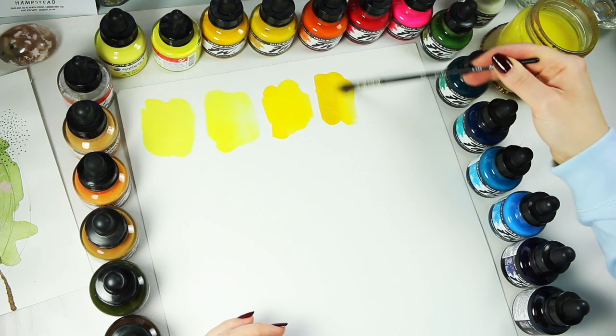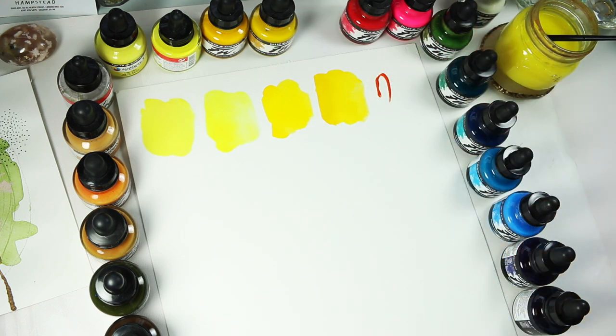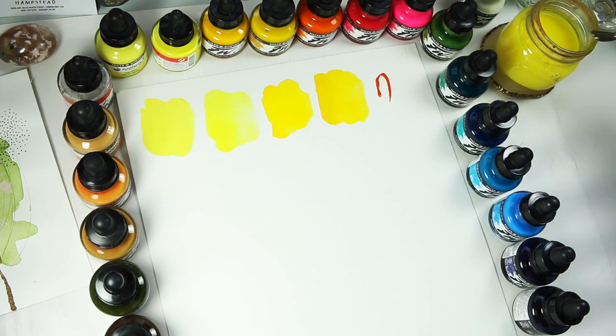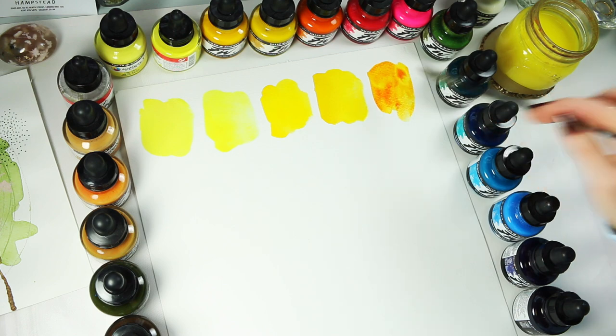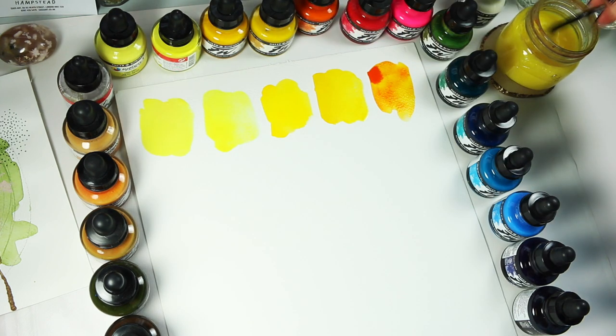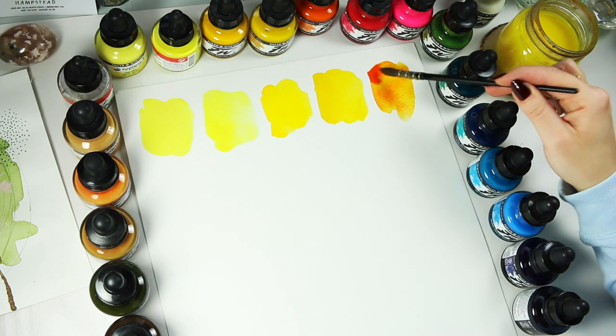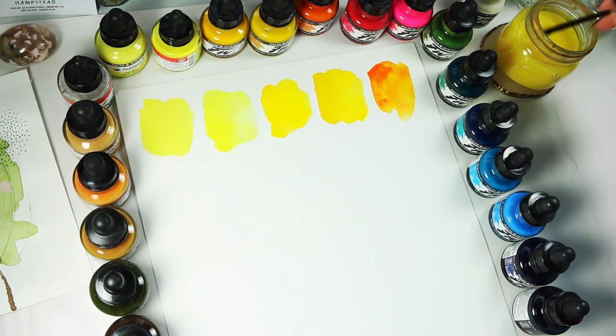Then we have Daler-Rowney FW Brilliant Yellow, followed by Daler-Rowney FW Yellow Ochre — again this can be quite opaque but you can add a bit of water to dilute it. Next colour is Flame Orange, also FW — it's a gorgeous colour, one of the must-haves. It's got great vibrancy, quite transparent, and the colour kind of changes so you can have different shades of the same colour. It's really interesting — I adore those colours. Similar to Antelope Brown that we'll see later, it has loads of dimension to it.